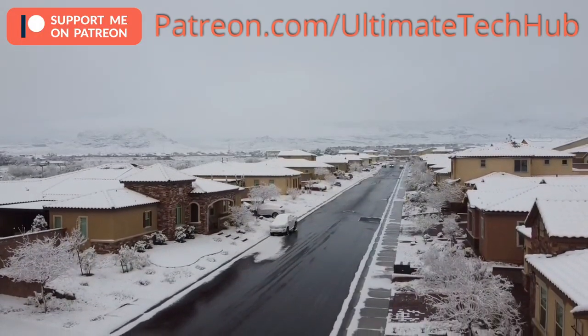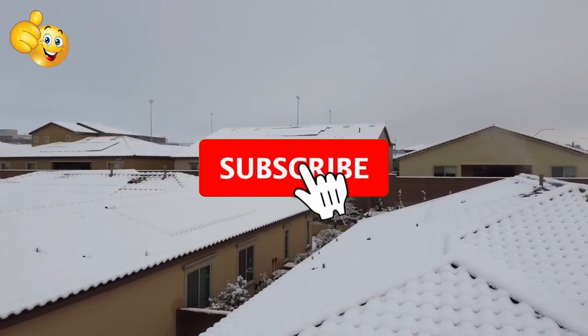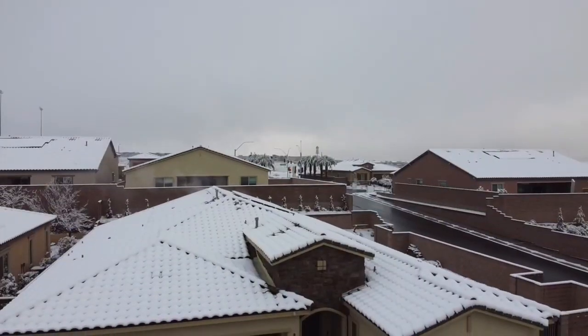We're all done here, and once again I want to encourage you to visit my Patreon page where $2 a month helps keep this channel going. Remember, if you like this video give a thumbs up and share it; if you love it, hit subscribe to keep this channel alive. Thank you again for watching — I really appreciate it, have an awesome day.